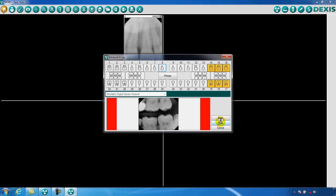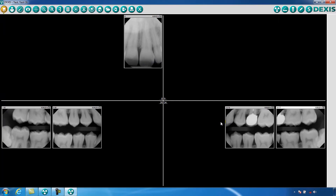Once complete, DEXray will mount, number, and date all your images. Congratulations! You have just taken your first x-rays using DEXis. This concludes the training session on acquiring an intraoral x-ray in DEXis Imaging Suite. Thank you.